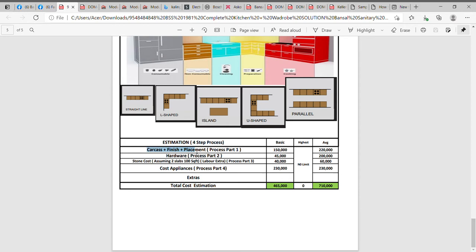Breaking the kitchen into the four-step parts: the carcase plus finish plus placement for a laminate kitchen starts at about 1.5 lakhs, and an acrylic kitchen could go up to 2 lakh 20 thousand. Hardware varies from 45,000 to 2 lakhs. The stone varies from 40,000 to 60,000 or up to 4 to 5 lakhs. Appliances would be around 2 lakh 30 thousand. So a basic kitchen would cost somewhere about 4 lakh 65 thousand, which includes the entire installation process and delivery at site.